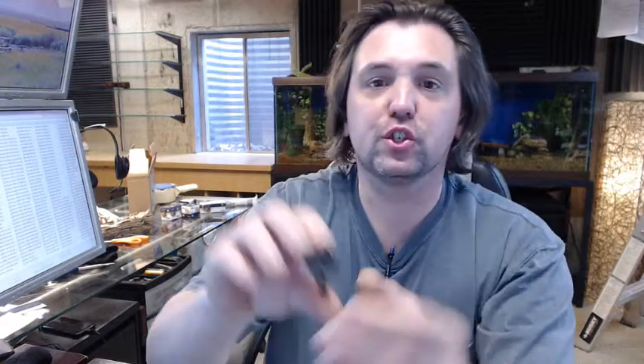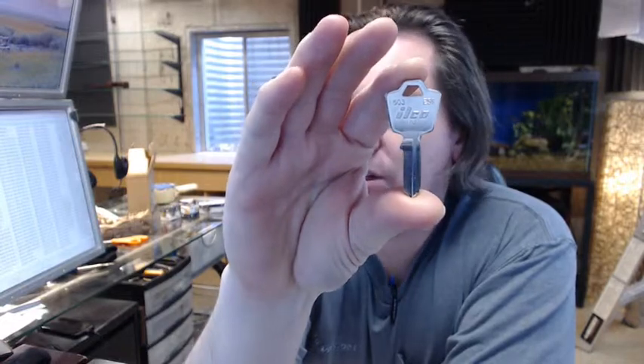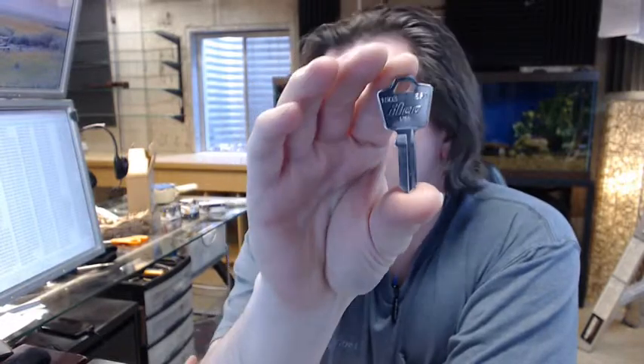Hello, my name is Rich Howard, owner of Architectural Builder Supply, and this video is to bring you a closer look at the Kaba Ilco 1503 ESP Keyblank.